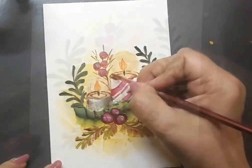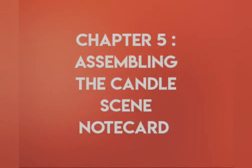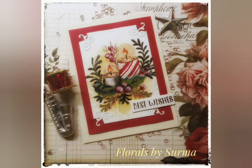And that completes the candle scene painting on the white watercolor panel. Next comes assembling of the note card. I have the painted panel, a red cardstock which just frames around the white painted panel, and I have a white note card base. Once all the elements of the note card are assembled, this is how it looks. I went ahead and added a sentiment to the card to give it a finished look. That's a wrap on today's project — hope you enjoyed watching me paint the candle scene in one stroke style on this pretty red note card.